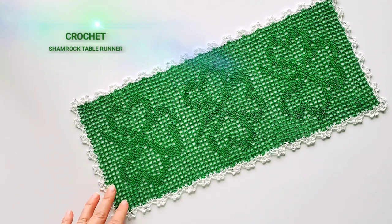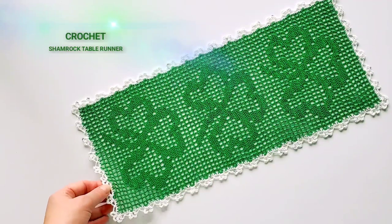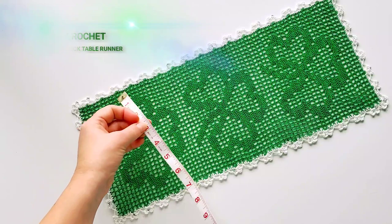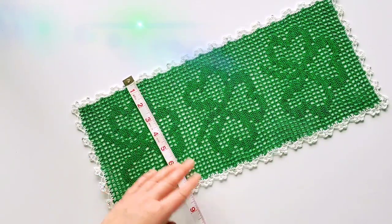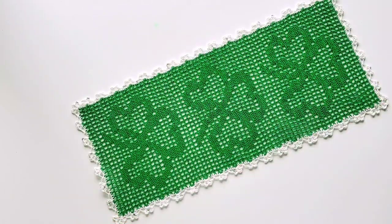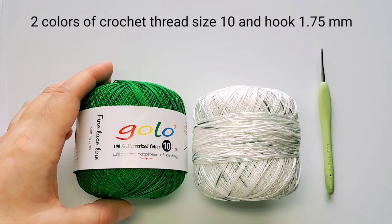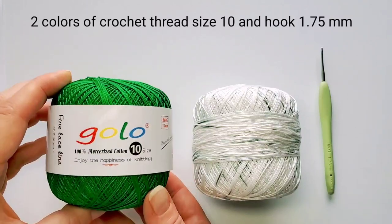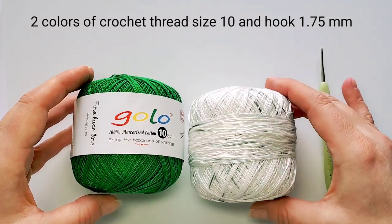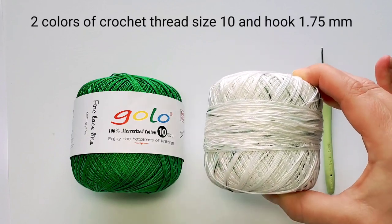First we'll crochet the leaves with filet crochet technique, and then using the contrast color thread we'll add two rounds of edge. My table runner measures about eight inches wide and 17 and a half inches long. I'm using two colors of crochet thread size 10. My main color is Golo green — this one ball has 250 yards in it. For the edge I'm using Golo white, which has some parts dark green and light blue, so that's going to make an interesting border.